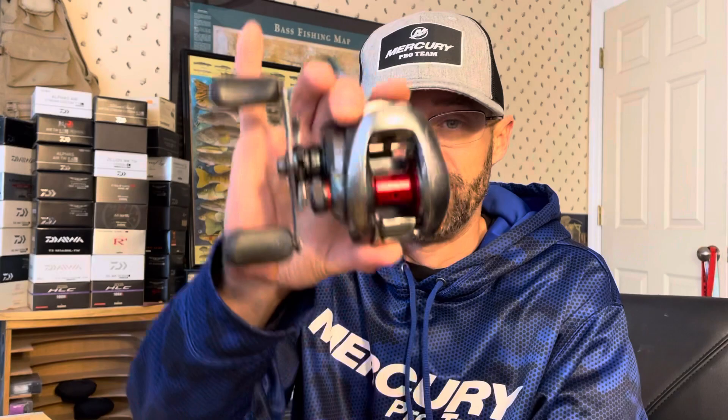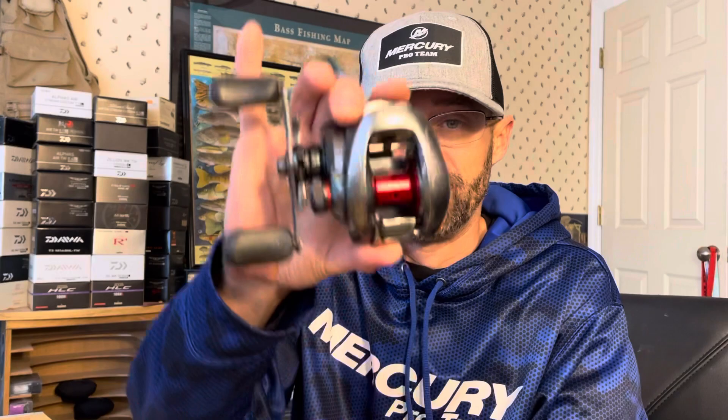Then he's got the Core 51 MG7 — another great reel. Same thing, cleaning and all that kind of stuff. It's a pretty slick, nice finesse or power finesse reel, just because it has a little bit deeper spool compared to that last one.